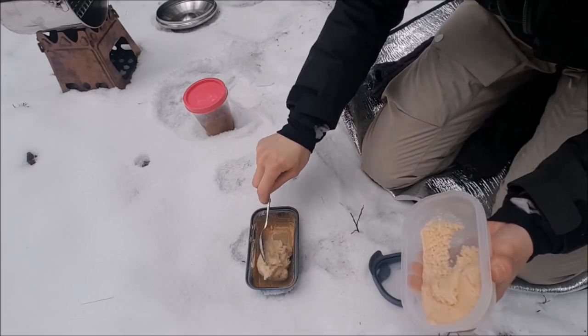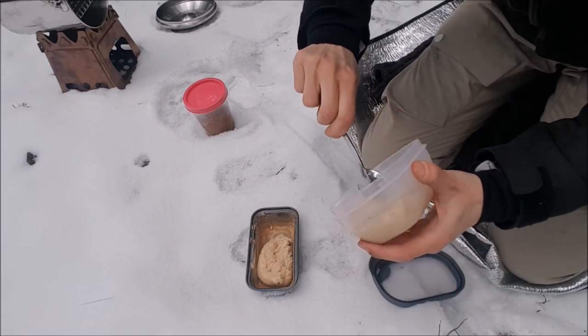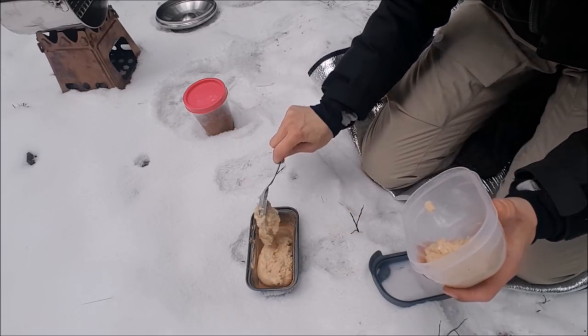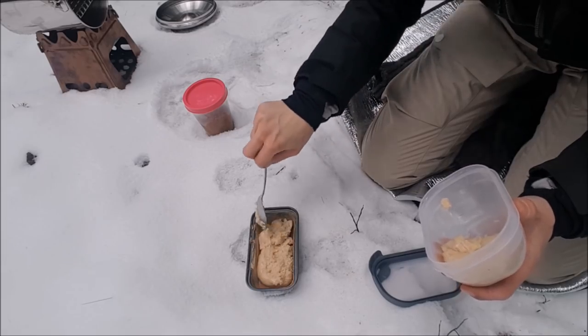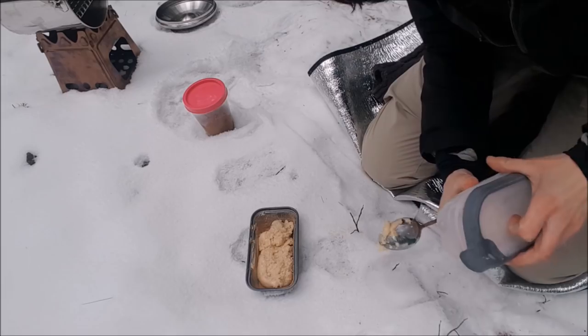This is egg free, that's why it's not very liquid. I put the vanilla in the bottom and then I'll just add a little bit of chocolate. Then we will call it a tiger cake, as we do in Sweden.